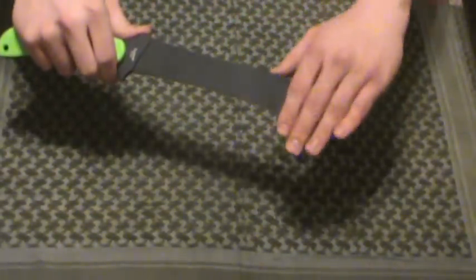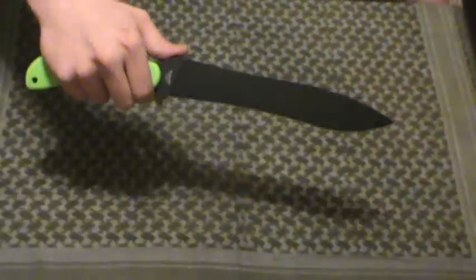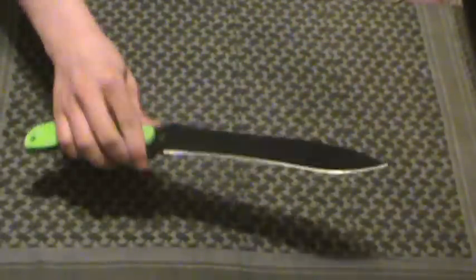Pretty handy. Got some decent reach to reach out and touch that zombie — good enough for thrusting, good enough for chopping. You've got a little curve on the inside there to give you a little extra chop if you need it.